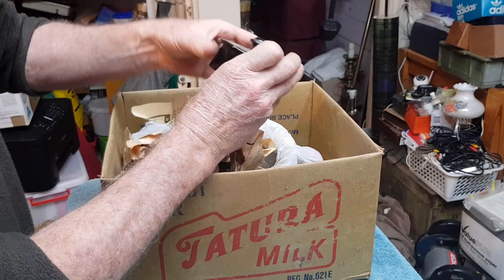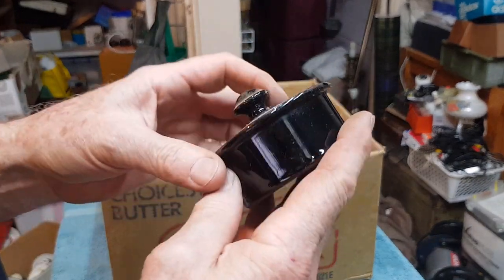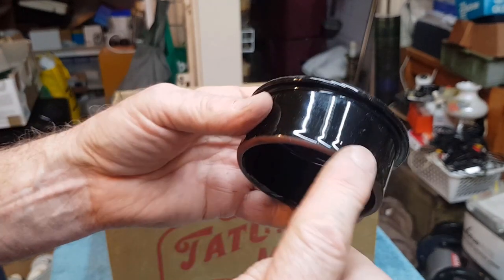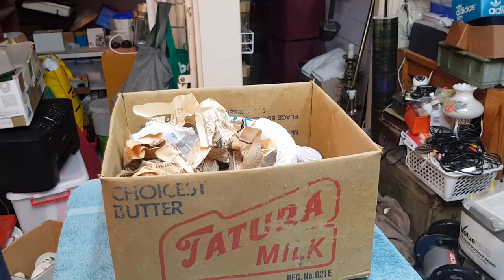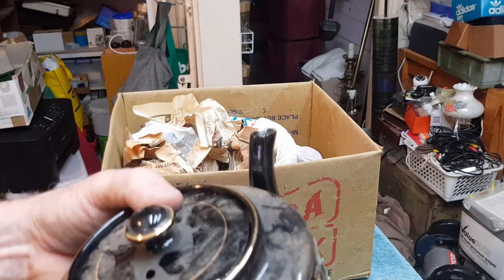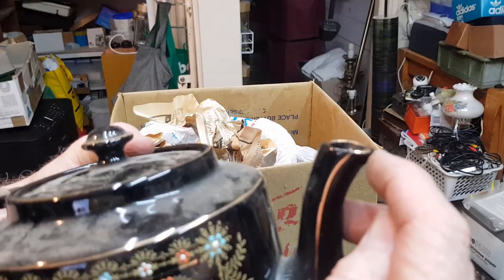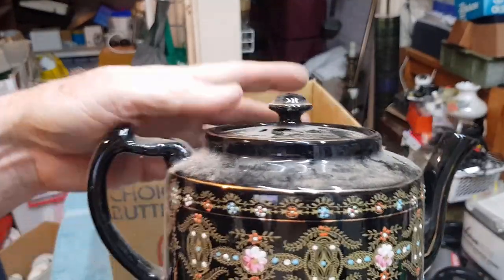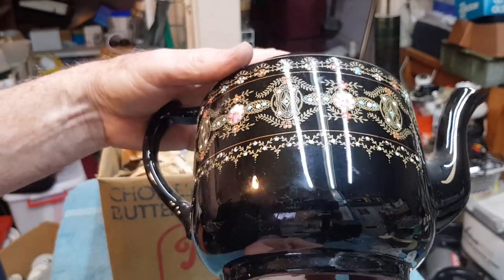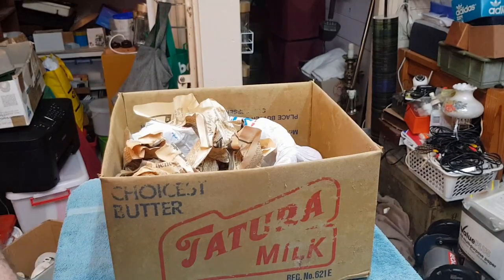We have the lid to the teapot — and that's undamaged. With teapots there's nearly always a chip or a chunk missing off the lid. The other place to look if you're buying or collecting teapots is the spout — they nearly always have a chip off the end. That one's actually in really good nick. I'm thinking we'd get $50 for that — an English teapot. So that's well worth washing up.